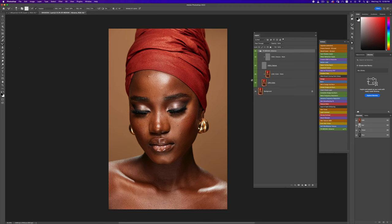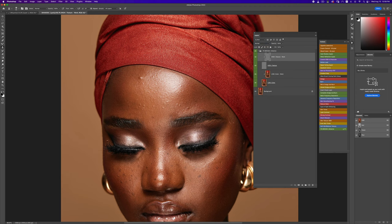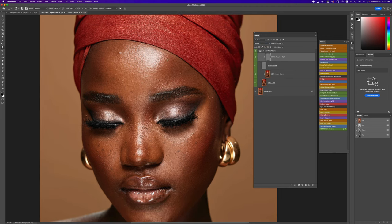Next I'll pick my mixer brush tool, but before I do that let's work on our textures. I'm going to pick my clone stamp tool, make sure my flow is at 100%, and work on removing blemishes on the high texture layer. If it samples all layers, just switch back to current layer since we're working on the high layer. I'm going to fast forward this blemish removal part.